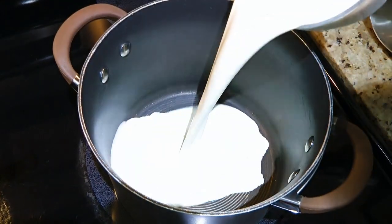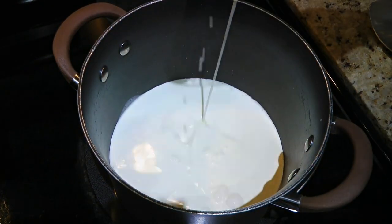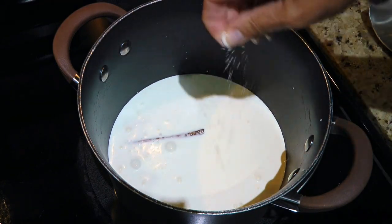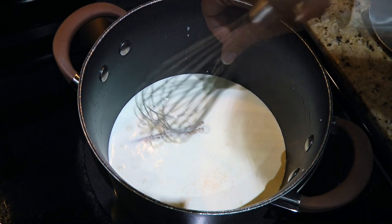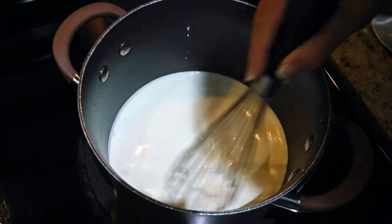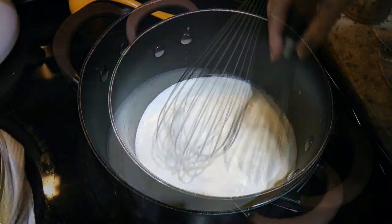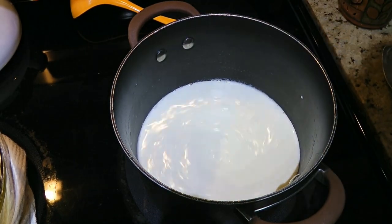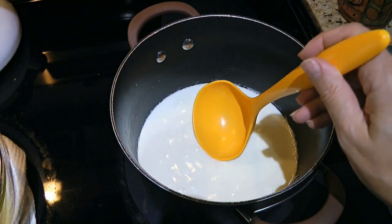Now in a pot over medium heat, we'll add heavy cream, 1 cup of milk, a cinnamon stick and a small pinch of ground sea salt. We'll combine the ingredients and bring the mixture up to the point where it just starts simmering. There will be a little bit of steam coming up.